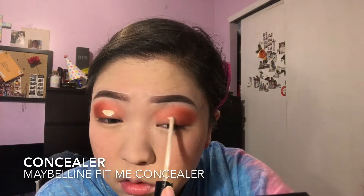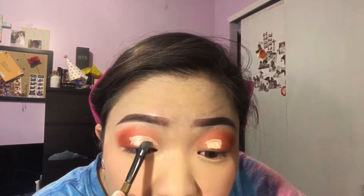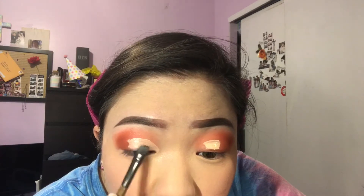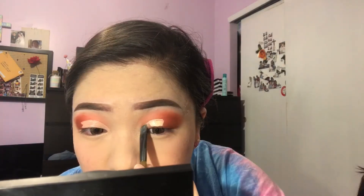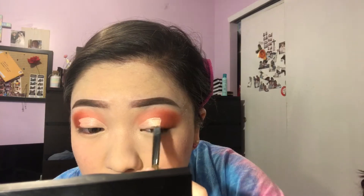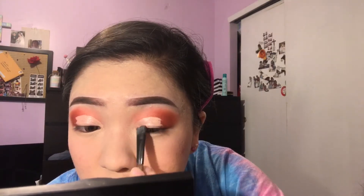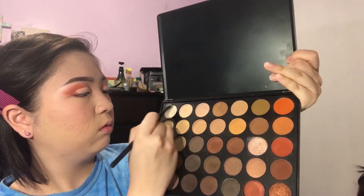Since I'm doing a half cut crease, I'm getting my concealer and using my brush to carve it out. You really want to take your time on this part because you want the line looking sharp so it can cut all your haters. Then I'm taking this white eyeshadow and applying it right on top of the concealer to set it.